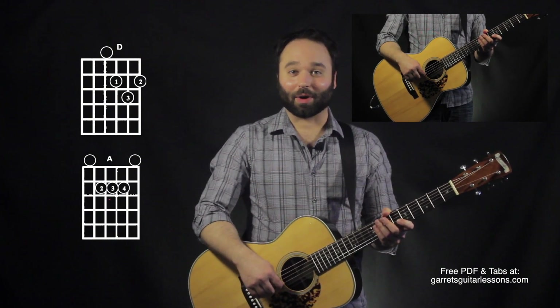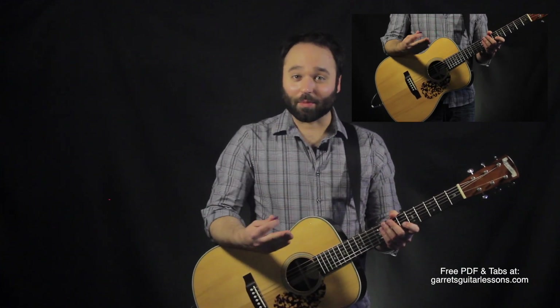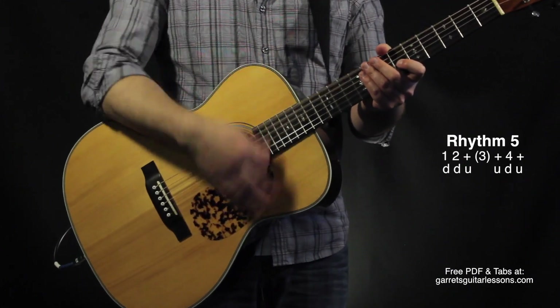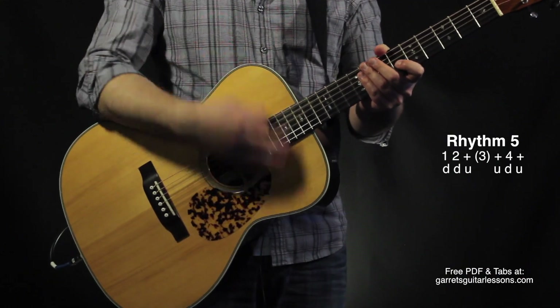The rhythm I'm going to be putting everything to is rhythm five on my rhythm sheet, which is: down, down, up, up, down, up, down, down, up, up, down, up.